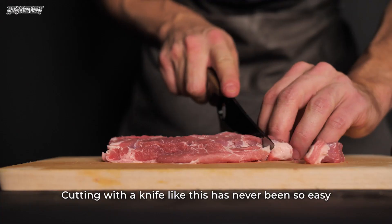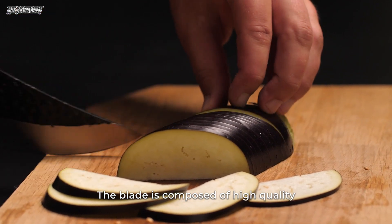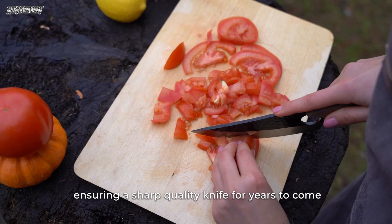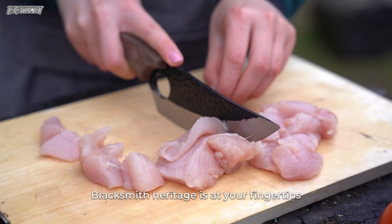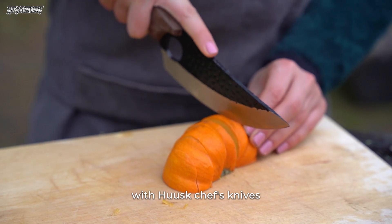Cutting with a knife like this has never been so easy. The blade is composed of high-quality stainless steel, ensuring a sharp quality knife for years to come. Blacksmith heritage is at your fingertips with Huusk chef's knives.